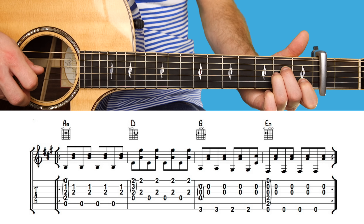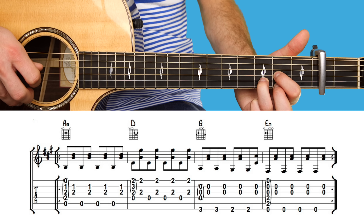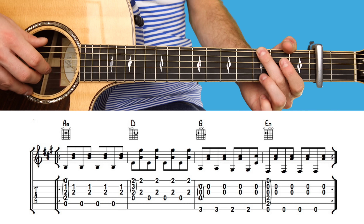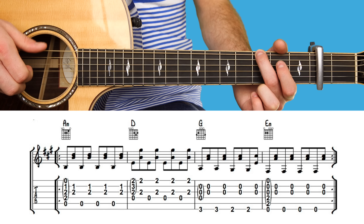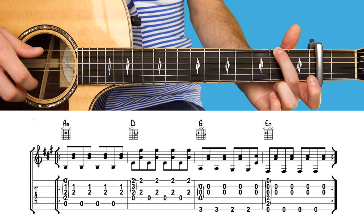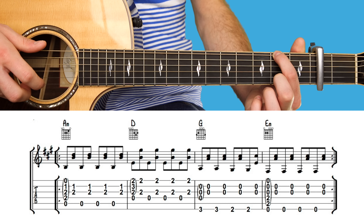Four lots of D major. Then back to G major. However, this time you're going to play the top string and the second and third strings together — just twice. Then slide your top finger down to the second fret and play it twice. This is called a G over F sharp.